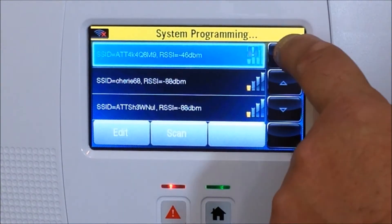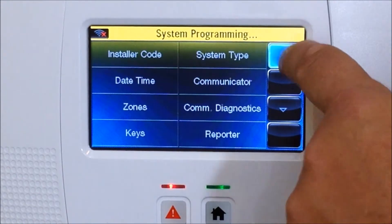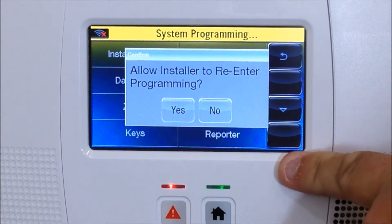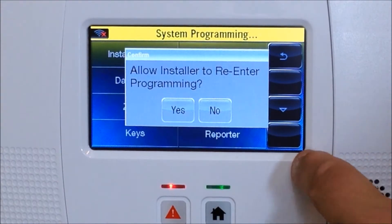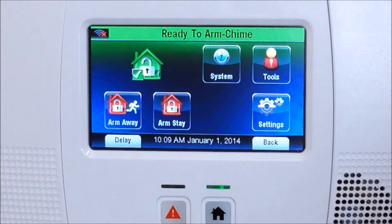Once it says joined successfully, hit the back arrow button again and again until you reach the screen that says 'Allow installer to re-enter programming' — you always want to hit Yes here, otherwise you'll lock yourself out of programming. Hit the back arrow one more time and you're back to the main screen.